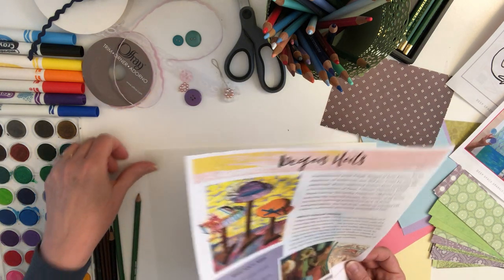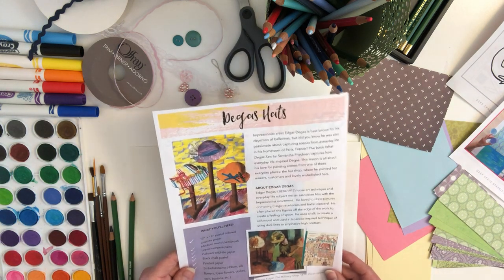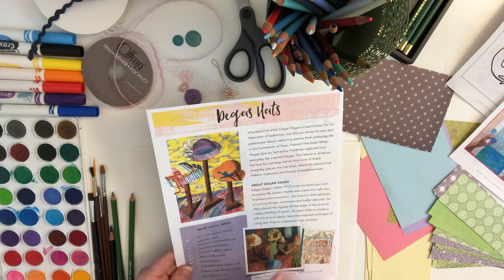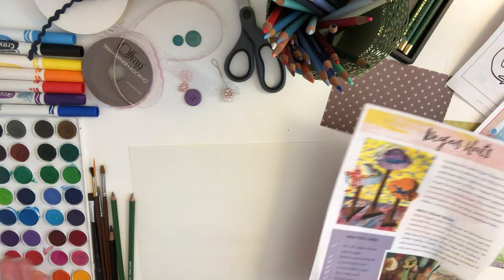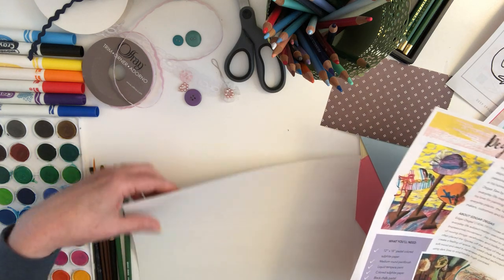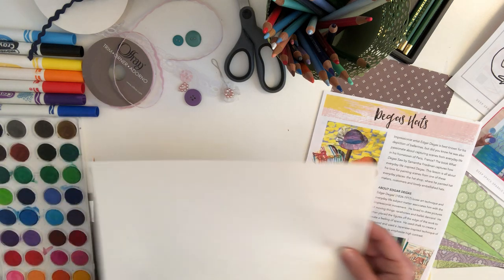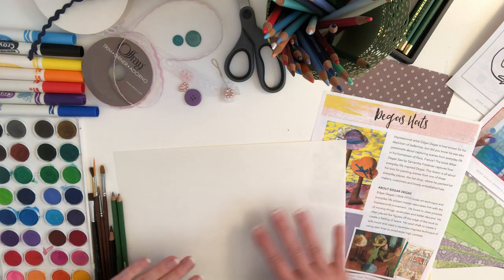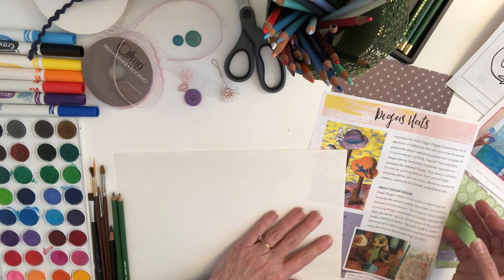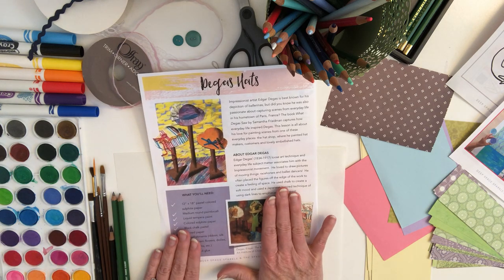So we are going to create a look of impressionism. He loved to use chalk and blend a lot of different colors together. We're going to use a smaller piece of paper — a nine and a half by twelve piece of paper. You could use a larger piece of paper, but anything that's rectangular, because we want to get the look of just the hats in this picture.